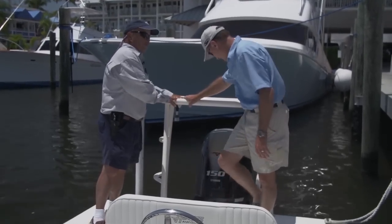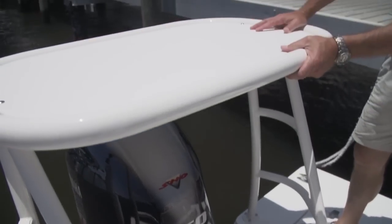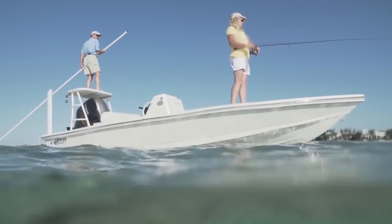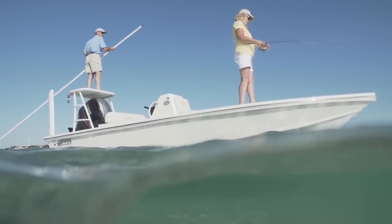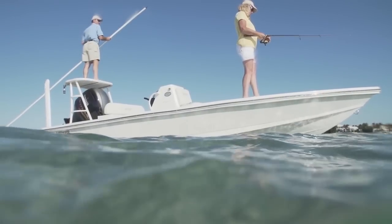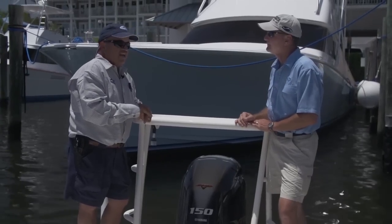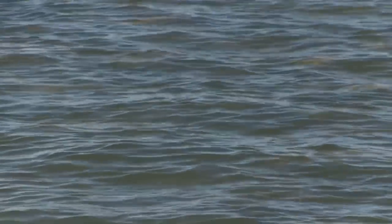No flats boat would be called a flats boat without a poling platform. I would much rather fish from up here because I can see — just like you like the towers on your big sport fishermen, I like a poling platform in my flats boat. Every time you raise a foot off the deck of your boat, regardless of the kind of boat it is, you greatly increase your visibility looking out. This boat isn't just designed to fish; it's designed to see fish and throw at a specific target.